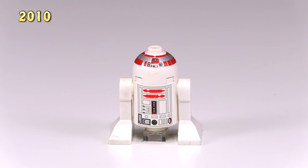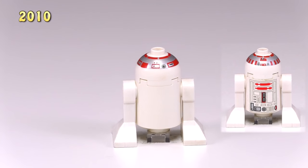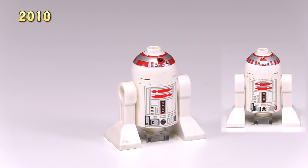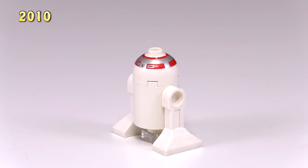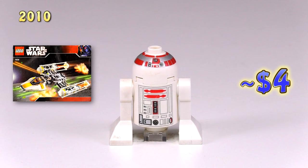And this last guy from 2010 is sort of an unofficial update of R5-D4 from 1999. You can see he still has the sort of top head printing, not the full head printing, but that part of the printing is updated. He actually has no name — this guy was just labeled astromech droid in the set, and the set was Y-Wing Fighter 7658. This guy goes for around $4.